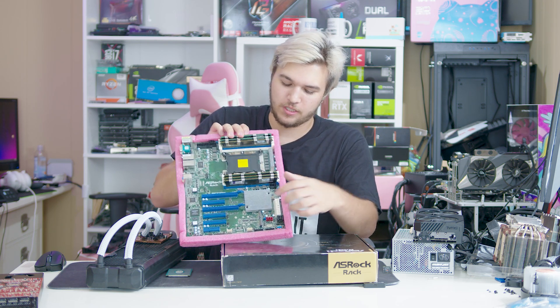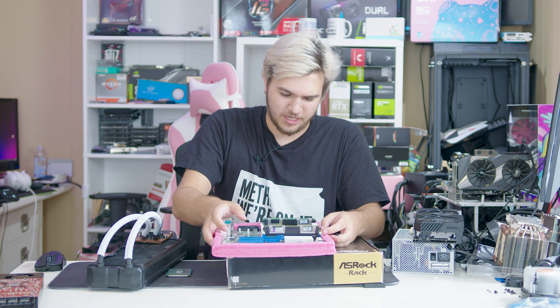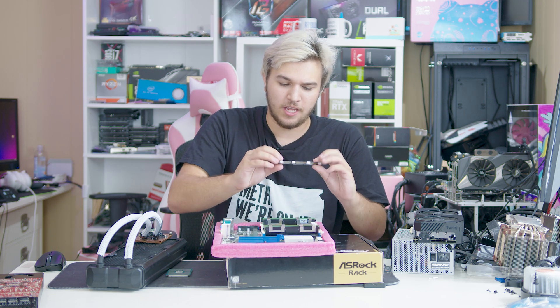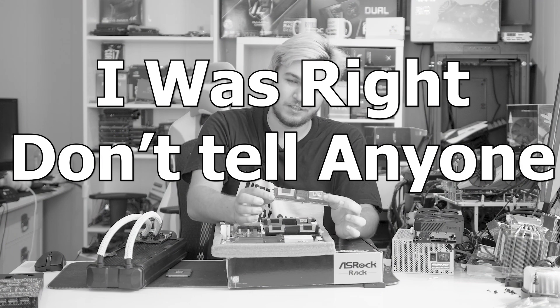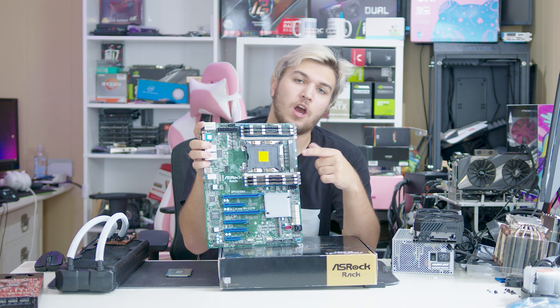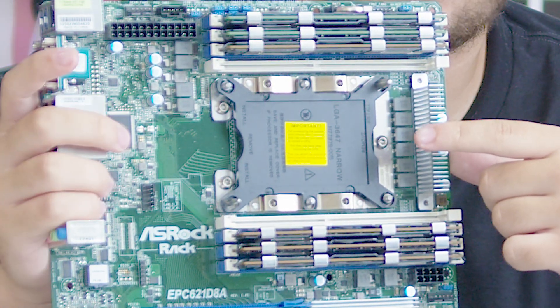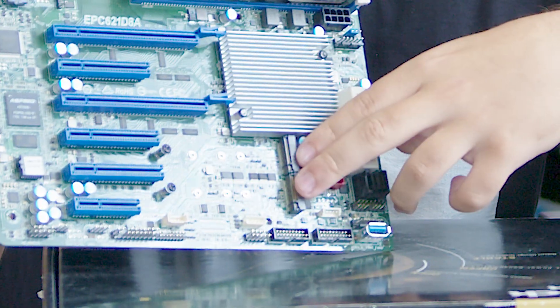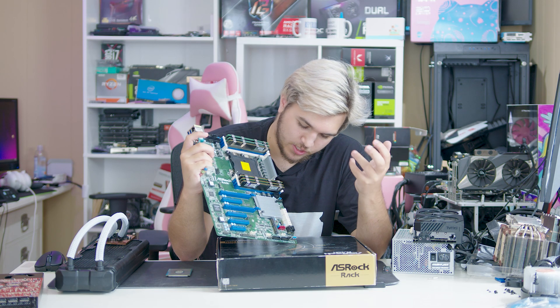We've actually got them filled with some pretty interesting DIMMs — I actually still think I'm not allowed to tell you about them fully. We've also got our LGA3647 socket for the Xeon Scalable and W lineup. We've got two M.2s, U.2, and a ton of SATA.